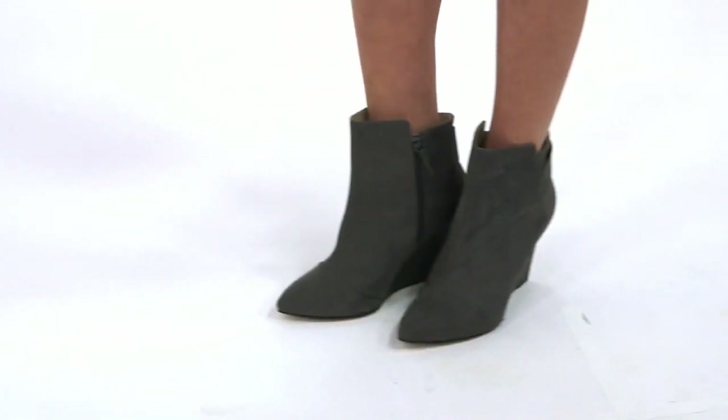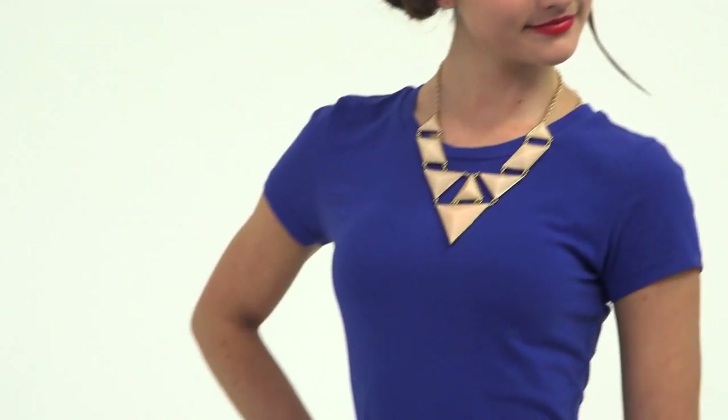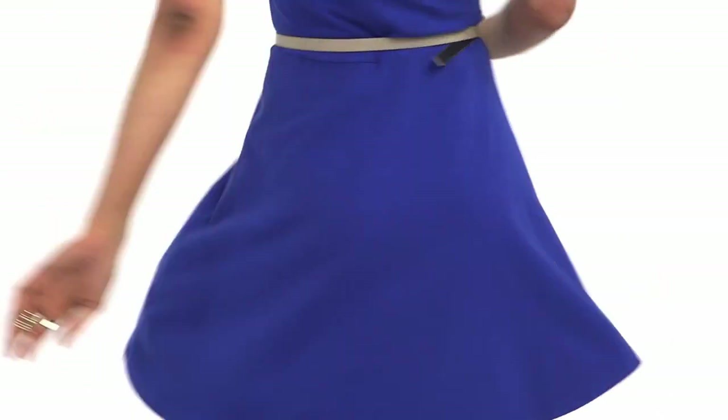I really love these suede booties because of their texture and the little point at the end. My necklace is, of course, from Forever 21, and I think it goes really nicely with the color of the dress. And I put the belt on to define my waist and pull the look together. I wore my messy updo to give my professional outfit a more casual vibe.